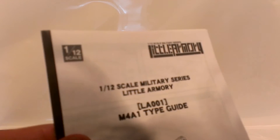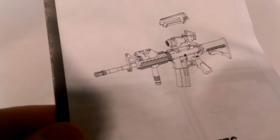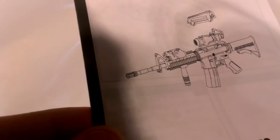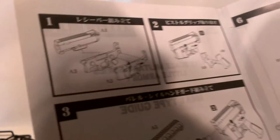Here's the manual — 1/12 Little Armory military series M4A1. You can see what you get: the rifle with or without the carrying handle, an ACOG scope sight, what looks like a laser sight, and a handle. It's Tomitech's usual black and white, one page. You can see you're putting together a single-piece upper receiver, which is pretty impressive.